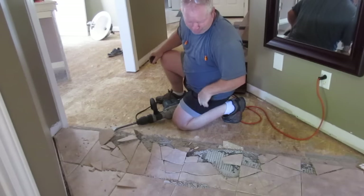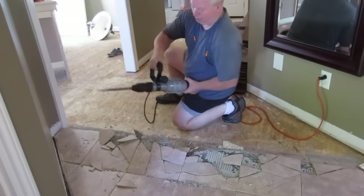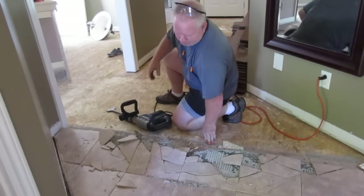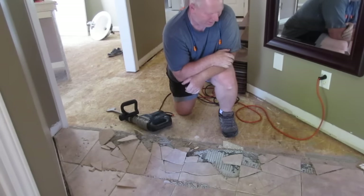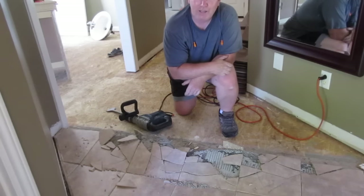Wow, that is way cooler than doing it by hand. I got this from a rental place and it was $80 for the day Canadian, so obviously cheaper in the States. Pretty cool tool. I'm going to keep at it — thanks for watching.